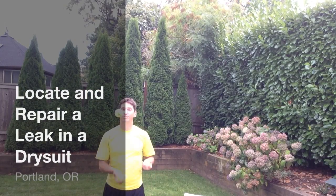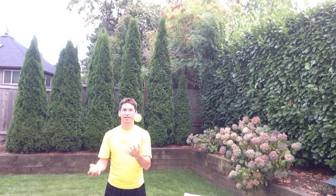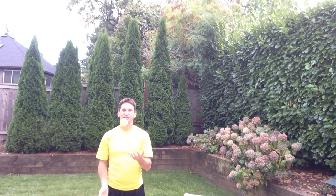My name is Joe Lovato and today I'm going to show you how to repair a dry suit using a few balls. I have tennis balls here — you can use racquet balls or anything to plug a dry suit seal. Shout out to Jay Luke for coming up with this method and sharing it with us. All right, let's get started.